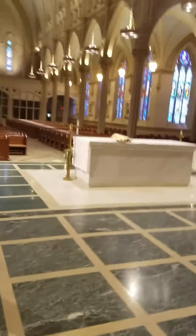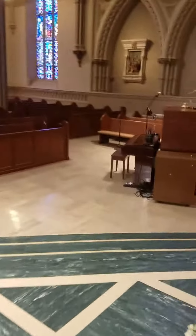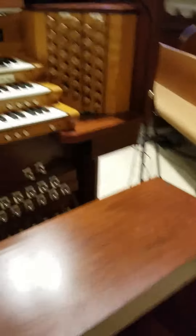We'll head back out here to the organ and piano. First thing we want to do is turn on the PA system. From here at the mixing board, you open that up. Right here it says number 15, and there's a power switch behind there. Turn that on and the lights will go on. That sets you up for the SM58 microphones.